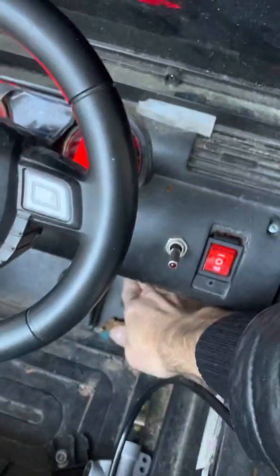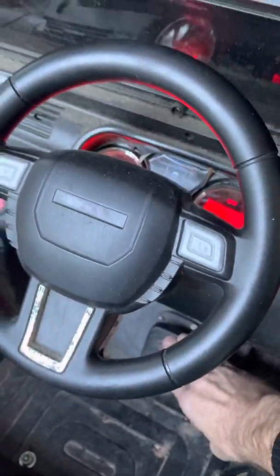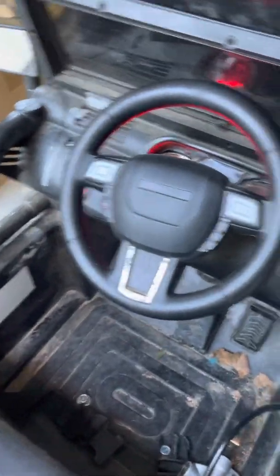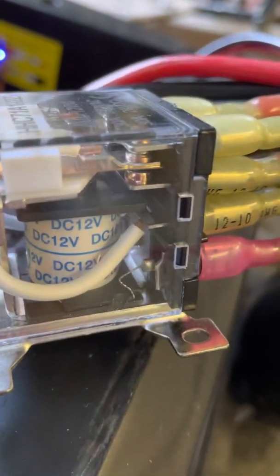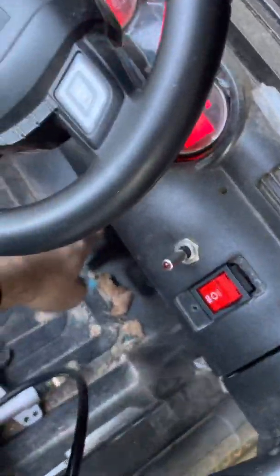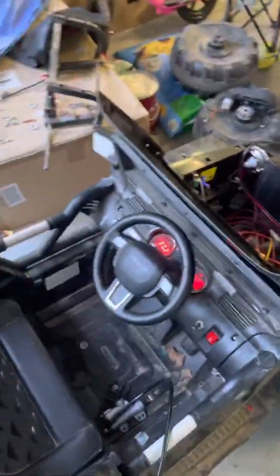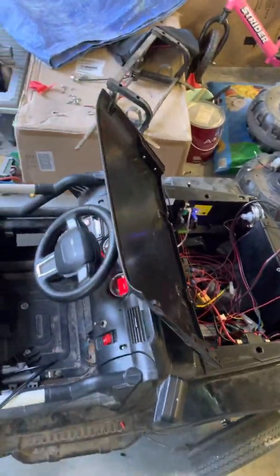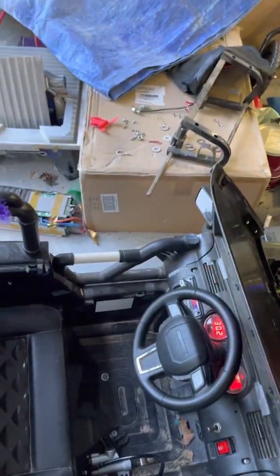30 volts. This is my switch here — reverse mode. I'm going to flip the switch and you'll see the relay activate. Watch this. Now when I press the pedal, it's going to go the other way. That is how you correctly wire a switch to a high-amp motor. Don't mess around with regular switches or direct wiring — it's just going to melt them. Thanks for watching. Bye.